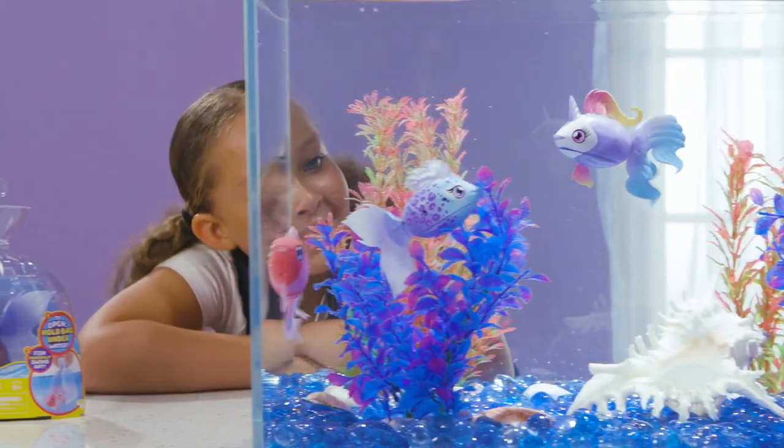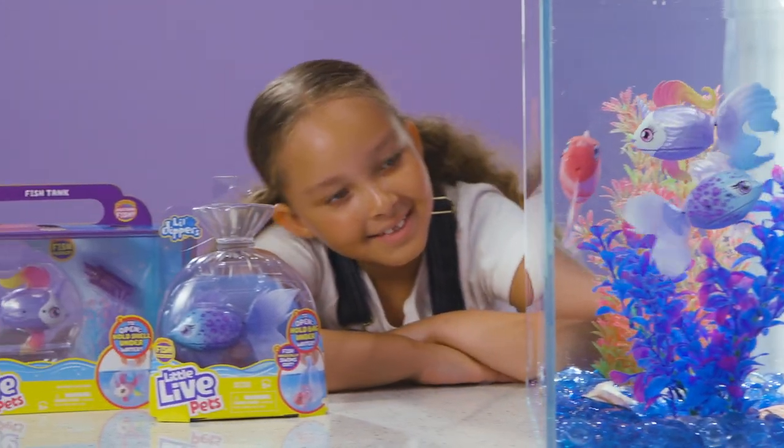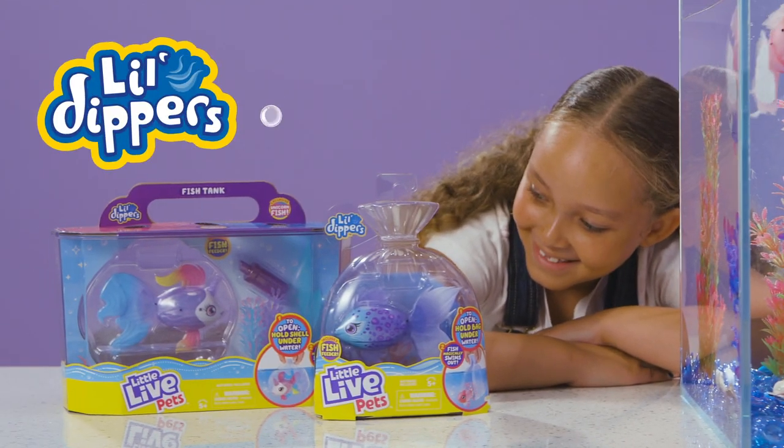Who's in the coolest school? It's the Lil' Dippers! Dive in with us for some handy fish tips!